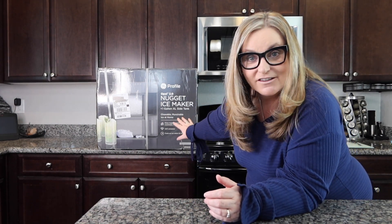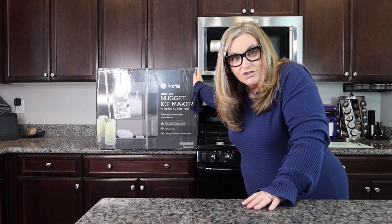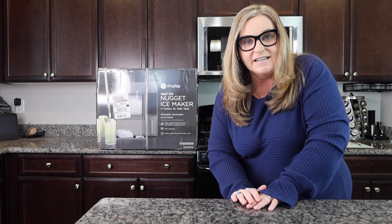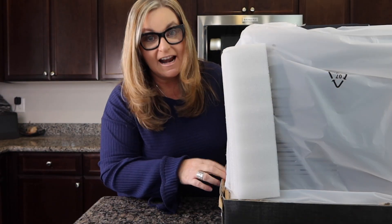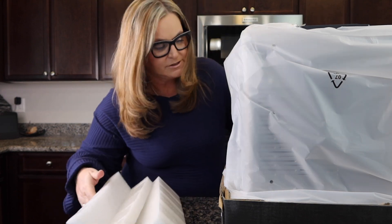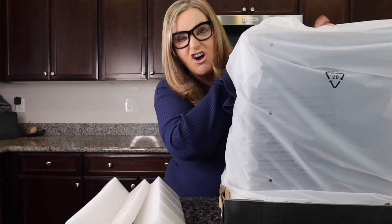I'm not an ice chewer, but other people in the house are, and this is a soft ice — it's the good ice. I've got to manhandle this to get it out of the box. We got this from Amazon.com — you can get it multiple places, but I'll have the link below. Once I cut the straps off it came out. Let's keep opening this — looks like there's all kinds of stuff in here.